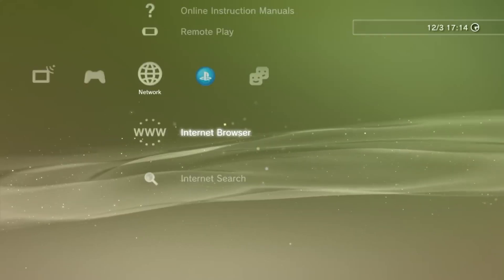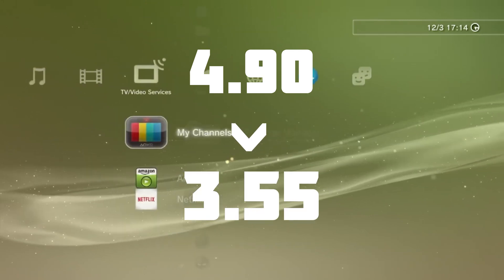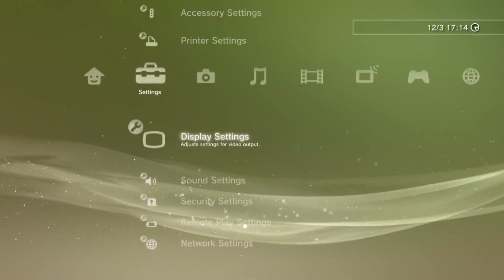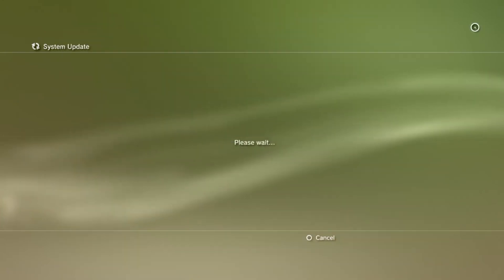Welcome jailbreakers. Do you want to know how you can go from 4.90 firmware all the way down to 3.55, and anywhere in between? Well, this is the video for you. Today I will give you a full tutorial on how you can downgrade your jailbroken PS3 to whatever firmware you want, even all the way down to 3.55.